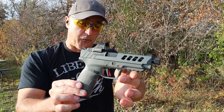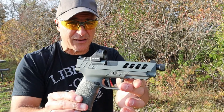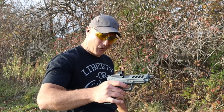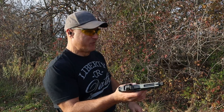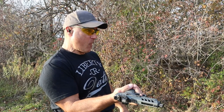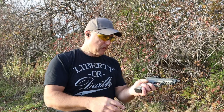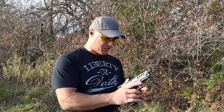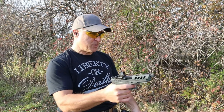This is really performing well at the range. I think we need a limp wrist test.